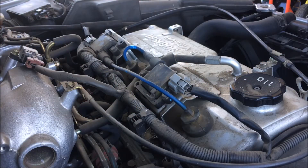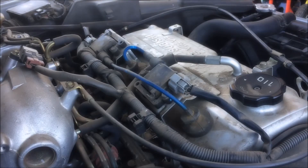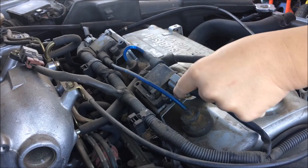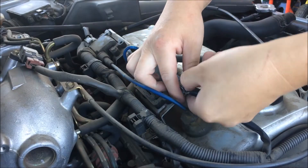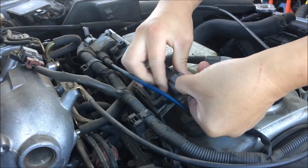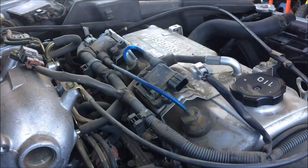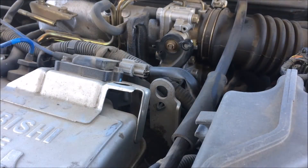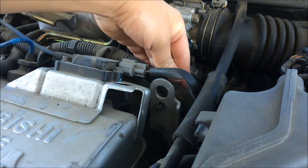The first thing I am going to do today is unplug these two ignition coil connectors. Just push this, click down and pull — the connector should come off. To have an easier time pulling this connector out, just undo this and pull it out.